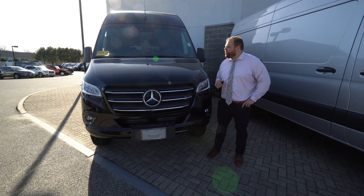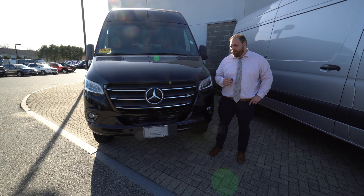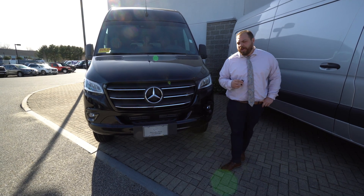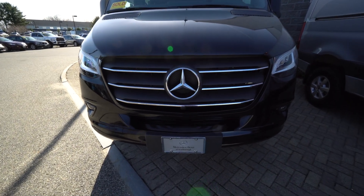Hi Mr. and Mrs. Chen. This is your 2022 Sprinter passenger van. I'm going to put a quick video tour together for you. We're going to walk around the exterior of the vehicle and then go on the inside and check out the interior.